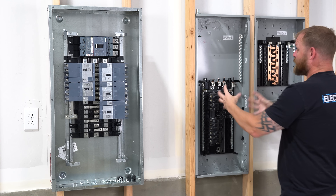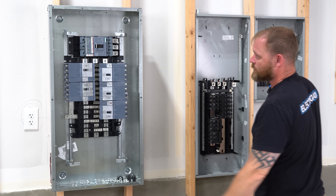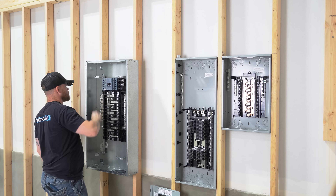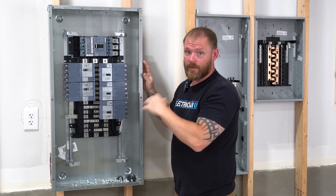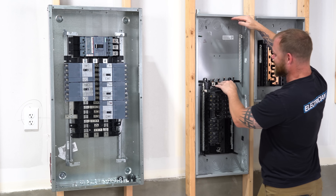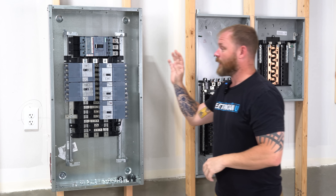Both panel boards and load centers can come in MLO configurations — that's main lug only, meaning just lugs — or MBR configuration where there's already a main breaker in it. In all of these cases, these were MLO panels; I just installed a 225 amp main in here. As I built this, I put the cabinet up first, the interior in second, mounted the main, and then put all the breakers in. With this panel board cabinet, I fully assembled the entire thing out in the field. With this load center, I don't have to do anything — I just throw this panel in and I'm good to go.